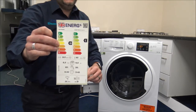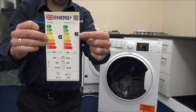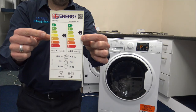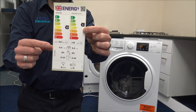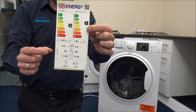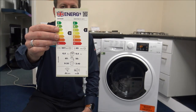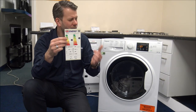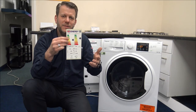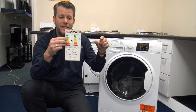Looking at the energy label: for the washing side it's a C energy rating, and for the tumble drying side it's a D. The energy consumption on the tumble dryer side is a lot higher at 307 kilowatt hours per 100 cycles, with a 6kg maximum drying load and 9kg for washing. I'd always recommend checking the energy label before buying any appliance — if you're comparing models, a slightly more expensive one might be much more energy efficient and save you money in the long run.